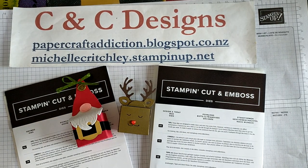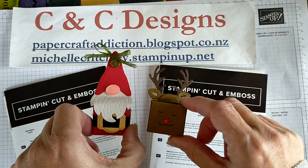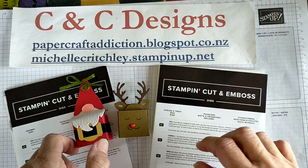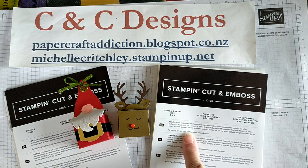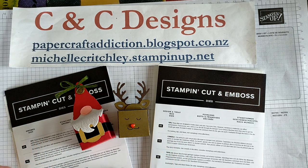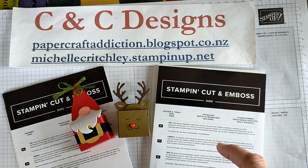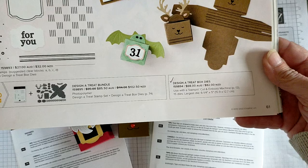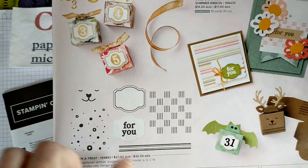Hello there, it's Michelle from C&C Designs. I'm an independent Stampin' Up! demonstrator in New Zealand and I want to show you how to make this cute little Santa box and the matching Rudolph the Red Nosed Reindeer. This is using the Designer Treat Box dies and for the little Santa I've used a couple of the items from the Gnome dies. These can all be found in the current mini Stampin' Up! catalog on page 61, which has the dies I'll be using and there is a stamp set that goes with it.